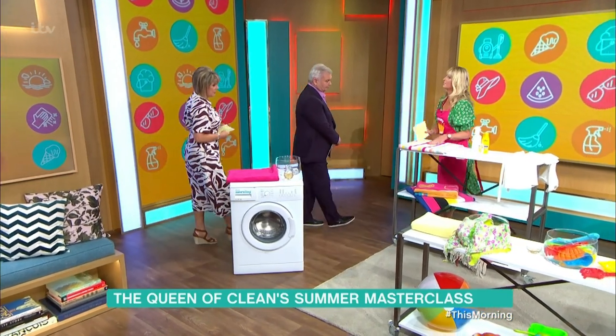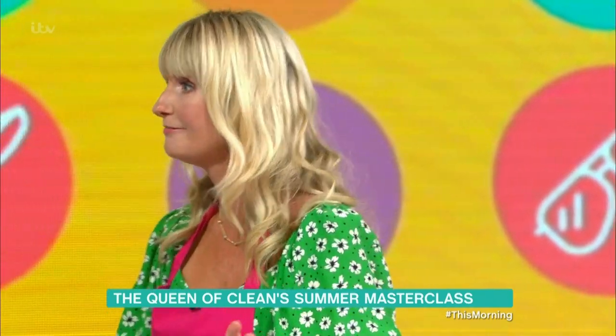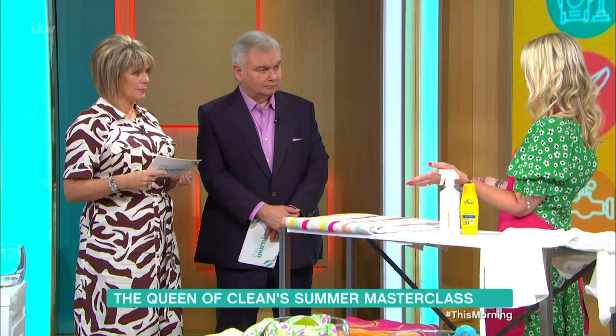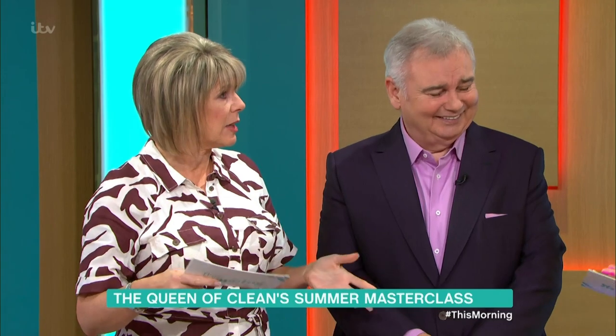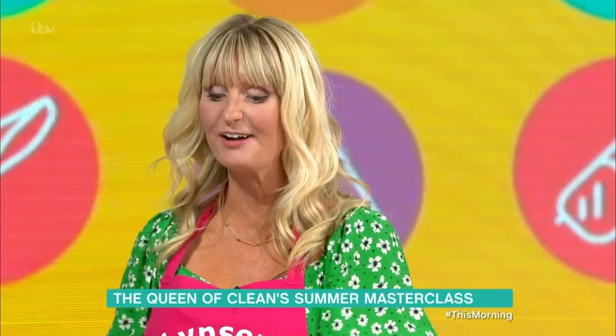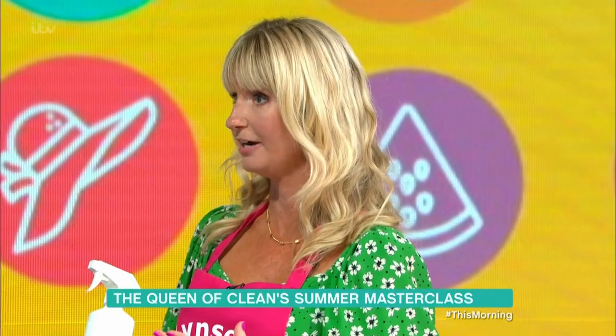Moving on to your beach towel. So you go for your two-week holiday to Spain or wherever, you can only fit one towel in your case, and every day you're using that beach towel. You've got no washing machine with you, so what do you do? Some hotels provide you with towels, but not everyone does that. So what I tend to do is make up my own homemade fabric refresher — not one bought from a shop.